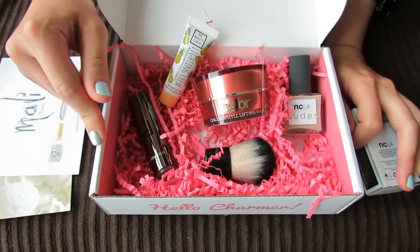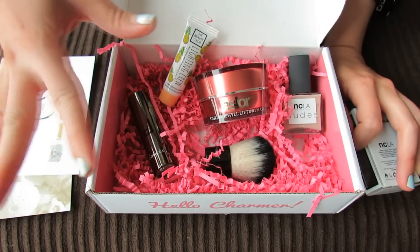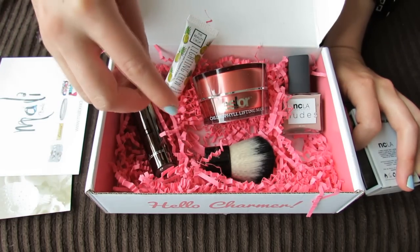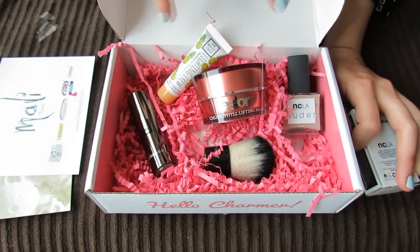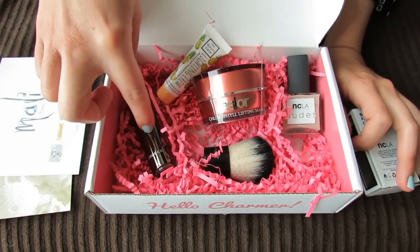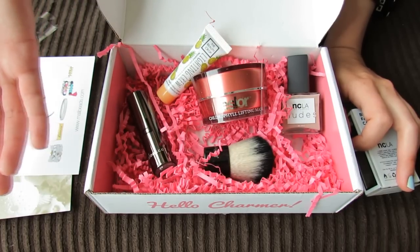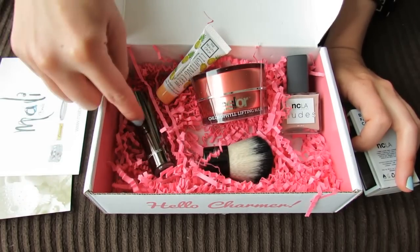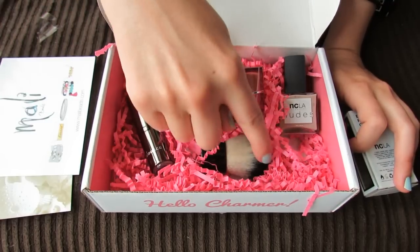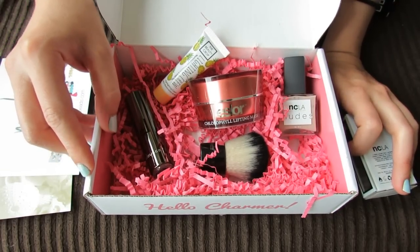So that was my June BoxyCharm. I think this is a pretty crowd-pleasing box because the mask is pretty much universal, anyone can use a face mask, and then the highlighter and the nude nail polish. The lipstick is really bright red but I feel like everyone needs one red lipstick, so if you don't already have one you're getting one in this box. And this brush I know I'll definitely put to use. So I'm pretty happy with this month's box.